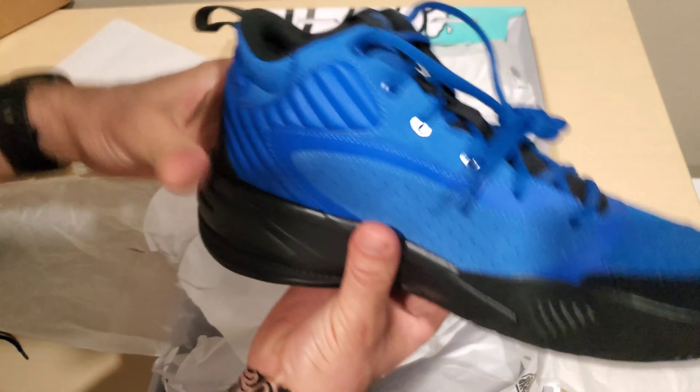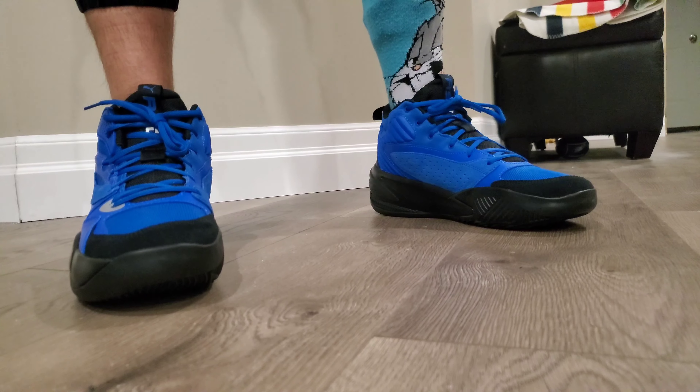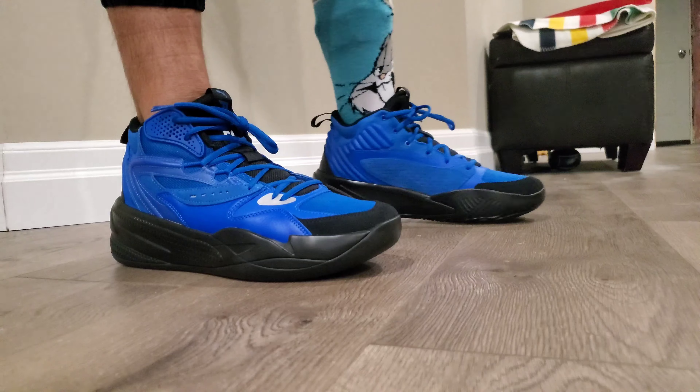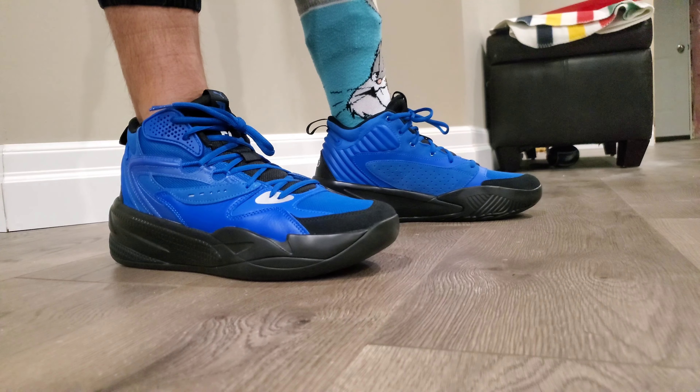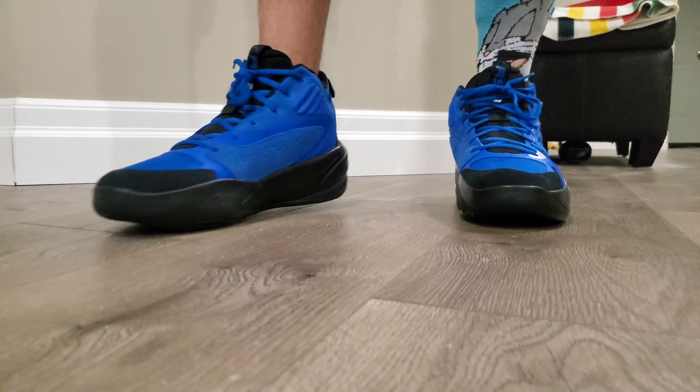Alright, so I'll pop these on and show you an on-foot video of them. Just give me one second.